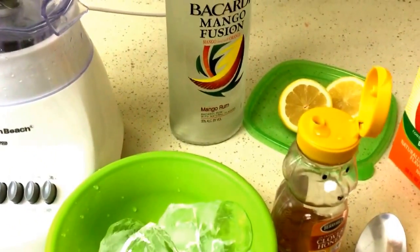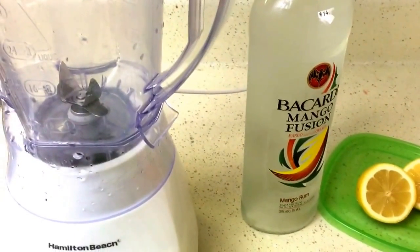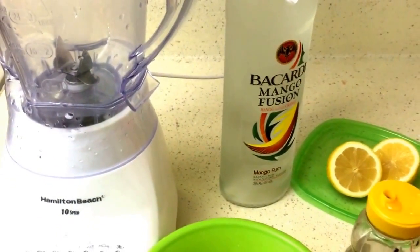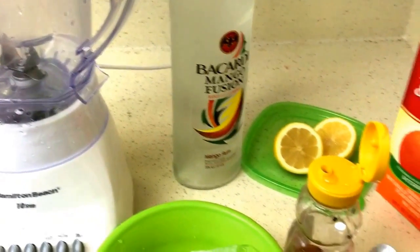Hey guys, so it's that time again. I'm going to make a luscious cocktail. I don't have a name for this one, but it takes a little bit more work than the others that I've made.